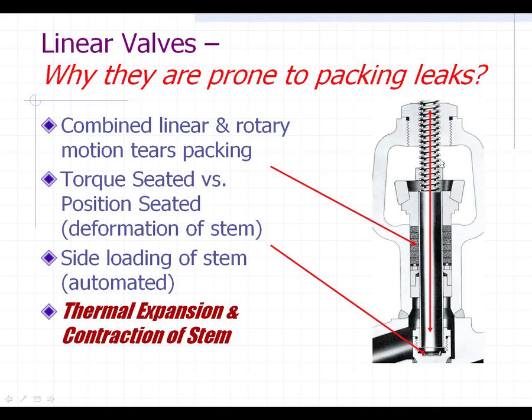Then when the valve is completely open, you pull the stem completely out of the flow media and it cools down over a period of time. When it does, the packing starts to leak because the stem is shrinking back down to ambient temperature. They thought it was a theory at first, but then they actually proved that it was causing a lot of stem leaks — so keep that in mind.